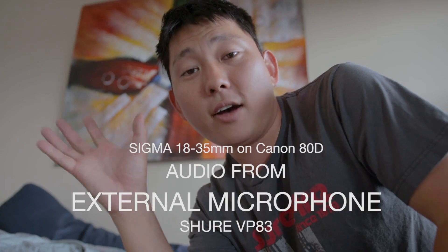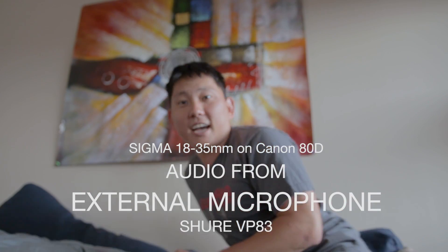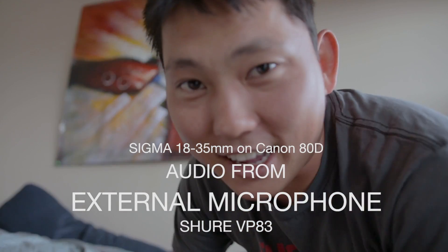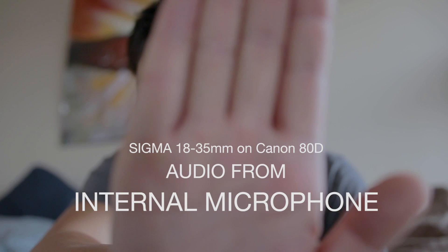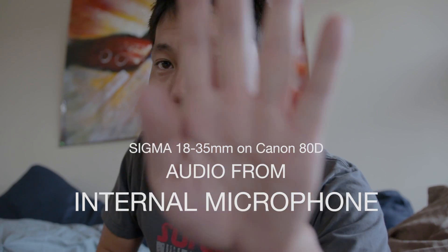One of the biggest things I was wondering is how loud is the lens on autofocus? So now I've got the Sigma on the Canon 80D, and I'm just going to kind of move back and forth so you can see how the autofocus is — and you can probably hear what it sounds like. I'm getting a good workout in right now. So now we are listening to the onboard mic on the Canon 80D, and I'm going to move this autofocus around. Yeah, I just hear a little bit.